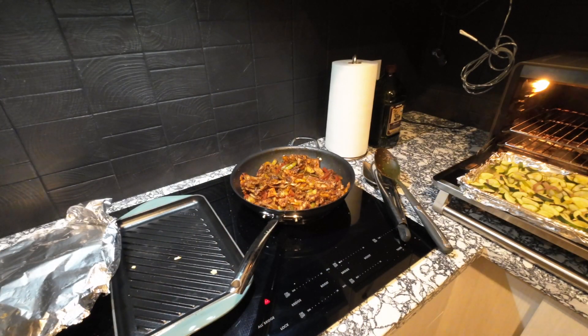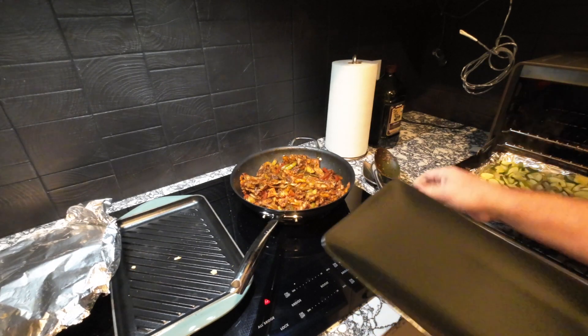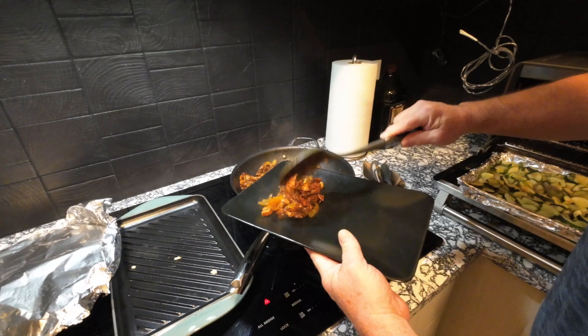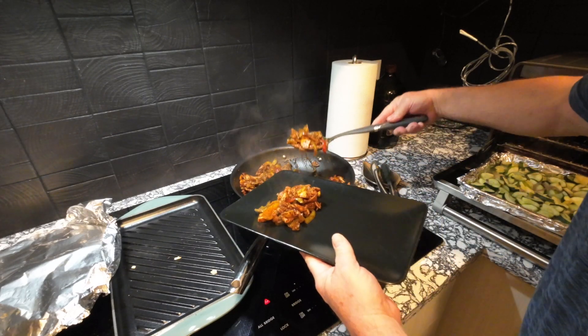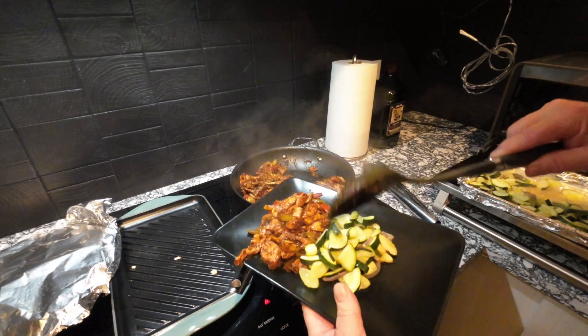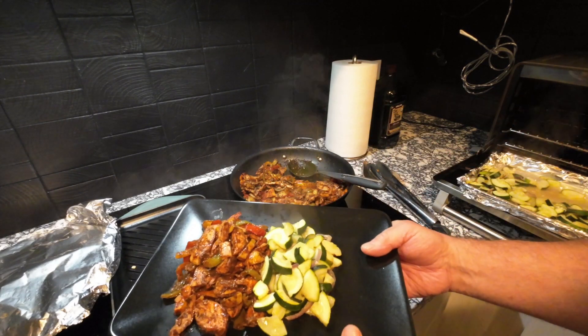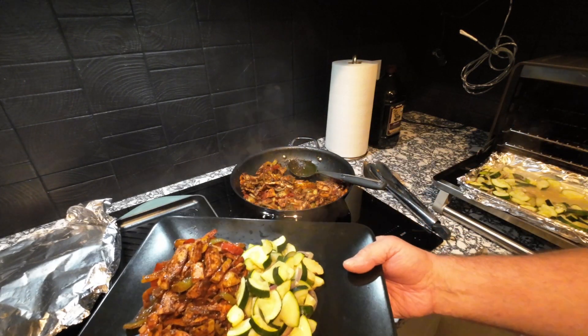Alright, dinner is served — let's serve it up. Chicken mole fajita, with some zucchini on the side. Voila. We'll do a little recap.